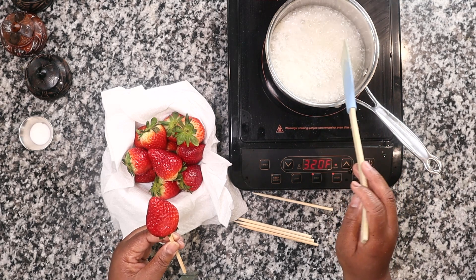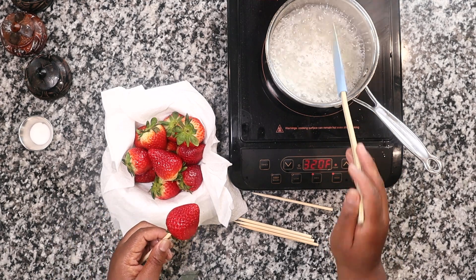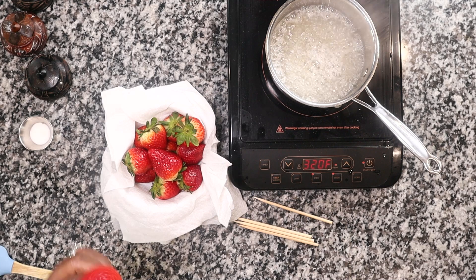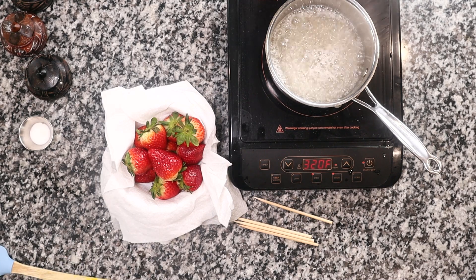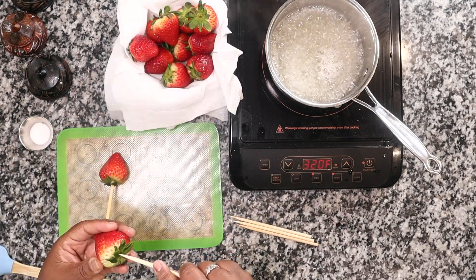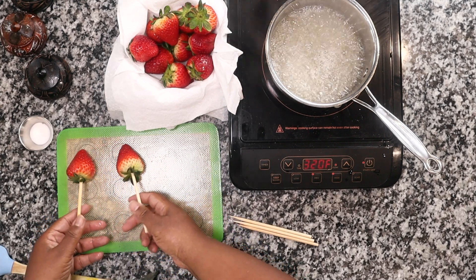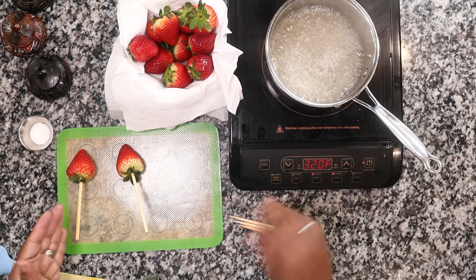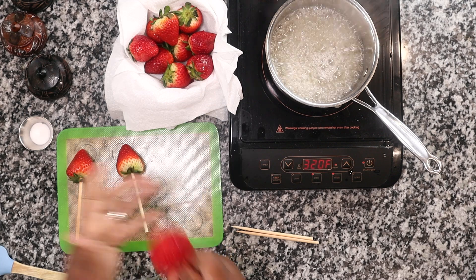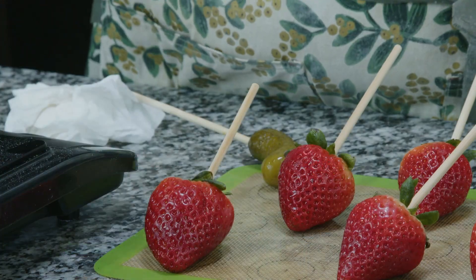You can see my sugar is already melting. I'll take out my spatula and just let that go — the bubbles are really rapid right now. Once those bubbles start to slow down and you see the steam kind of go away, we know it's starting to get close. While that's going, I'm going to get my strawberries ready on a soap pad. If you don't have one, use a cookie sheet covered in oil or butter so the candy doesn't stick.